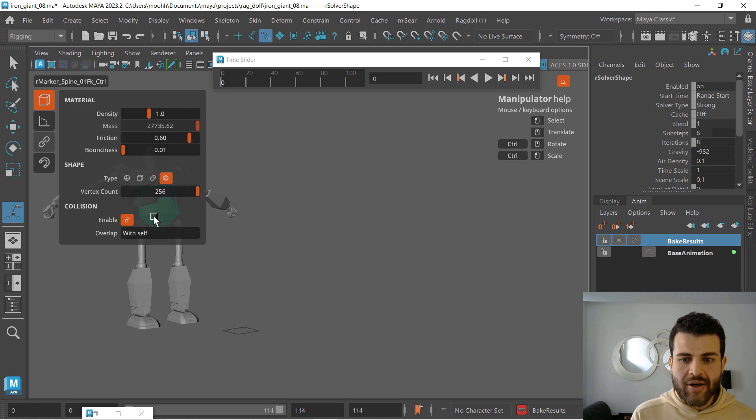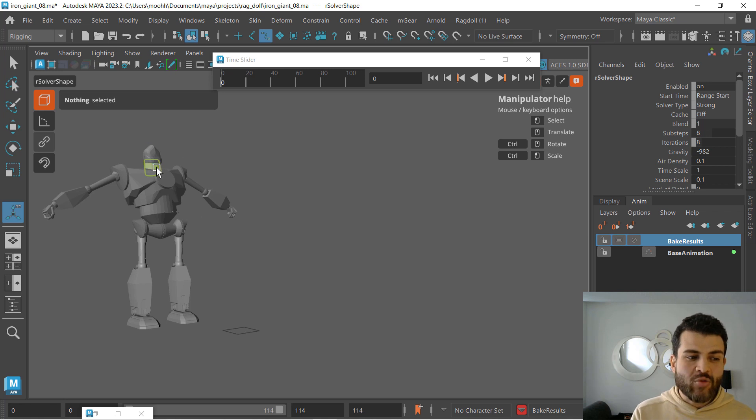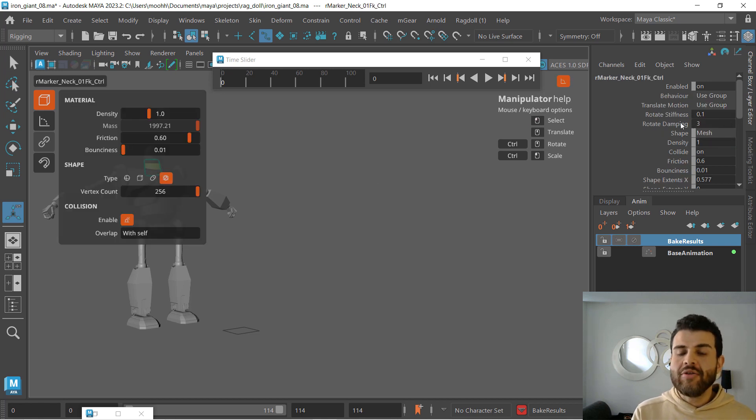Here on the spine, I went for a rotate stiffness of 0.1, then increased that to rotate stiffness of 5, rotate stiffness of 7 — sorry, damping of 7 — and before that, rotate damping of 5. I added that to the neck as well: rotate stiffness of 0.1 and damping of 3.